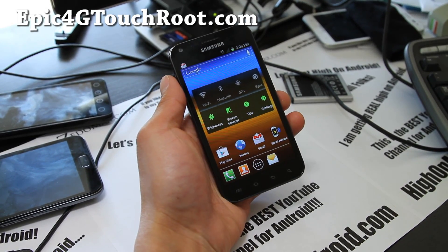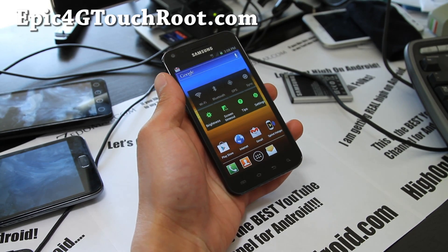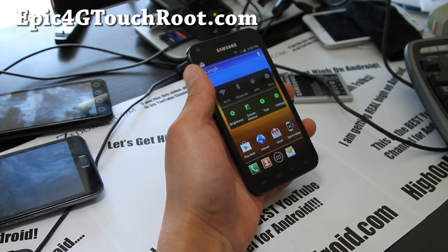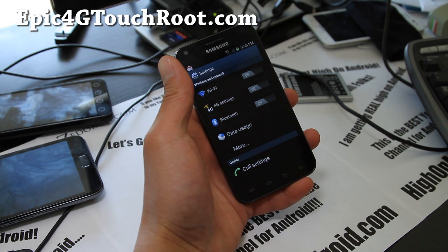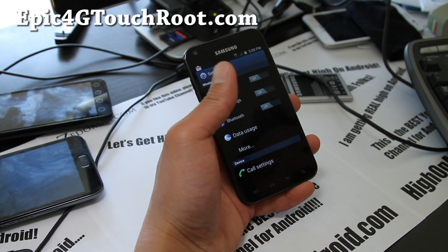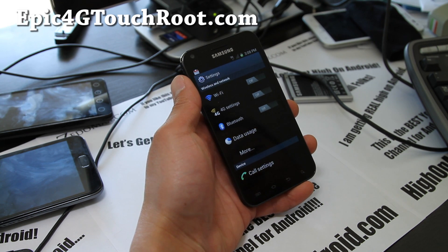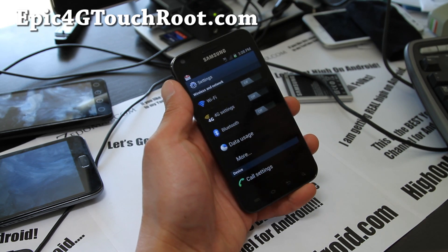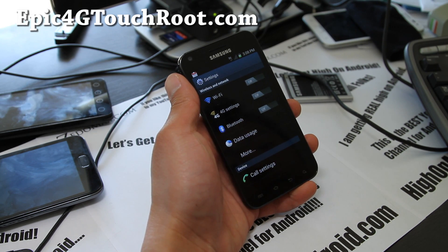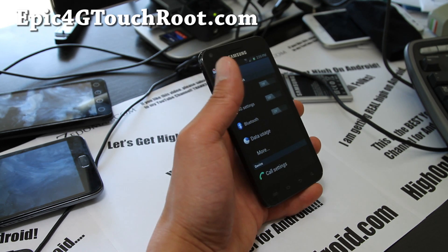Hi everyone, this is Max from Epic4GTouchRoot.com. I've been using the Calculin ICS ROM for a couple hours now and it's pretty good. The only thing I haven't been able to get working is Wi-Fi hotspot — even though the Wi-Fi hotspot app has been hacked, it's not working for me. Try it on your Epic 4G Touch and let me know in the comments.